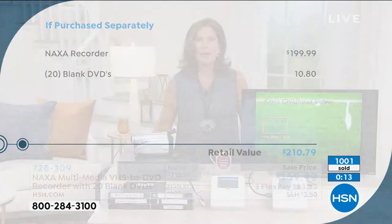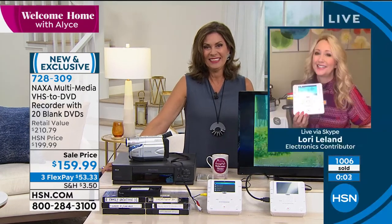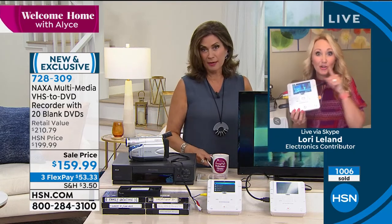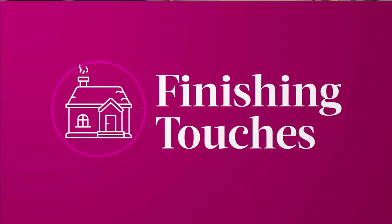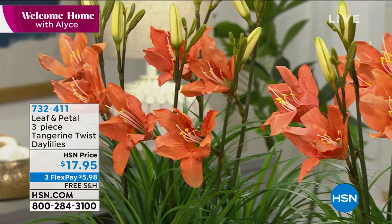Remember the memories because you have forgotten so much that is stored in your attic, in your garage, all over the place. Lori, thank you — great to see you. Great to see you, as always, Alice. Thank you so much for being on the show today. I won't tell Ken that you gave out his age — that'll be our little secret. Thank you, and we are going to continue on with our Welcome Home with Alice show.